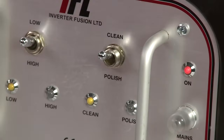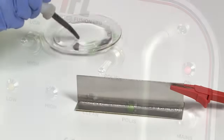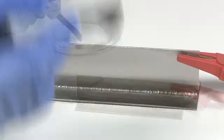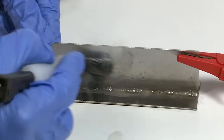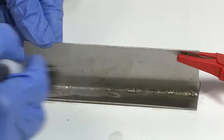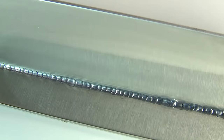To further improve the appearance, select polish mode using the right hand switch. Dip the brush into the polishing fluid and repeat the action. This does not give a mirror polish finish as that can only be achieved using a buffing wheel and fine abrasives, but it does produce a polished finish including the weld joint.